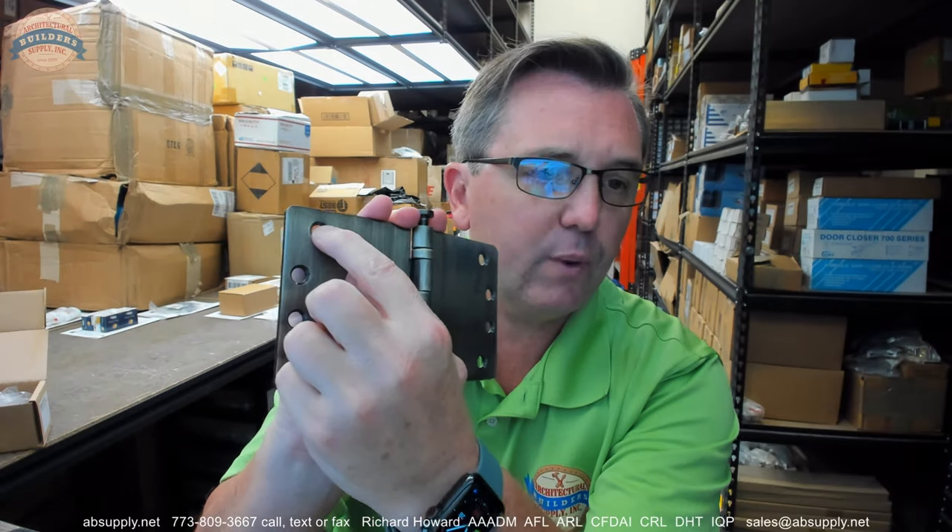There is one instance of the lacquer being slightly over-sprayed that we can see. That's going to happen — I wish it wouldn't, but it does. The fact of the matter is this has an antique brass process over it and a lacquer applied over it.